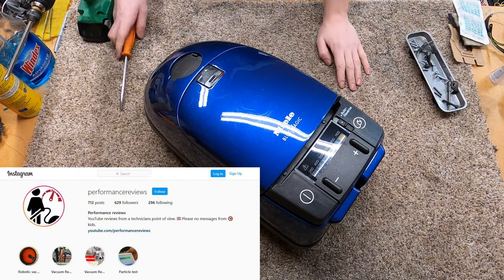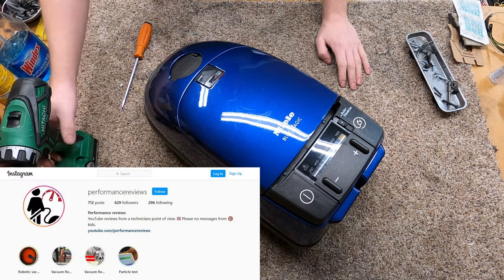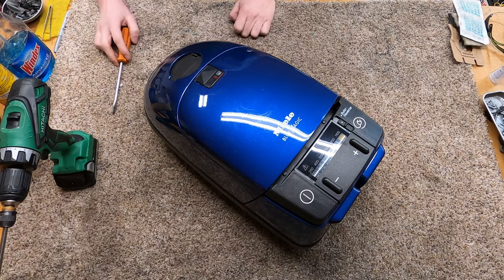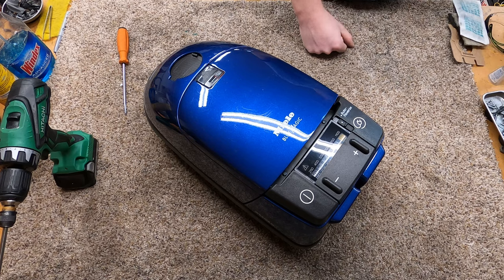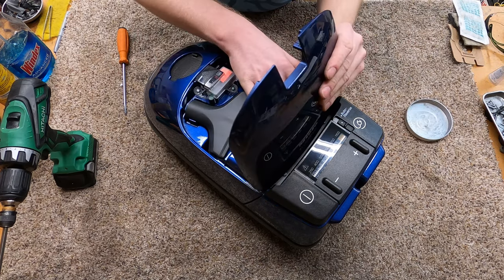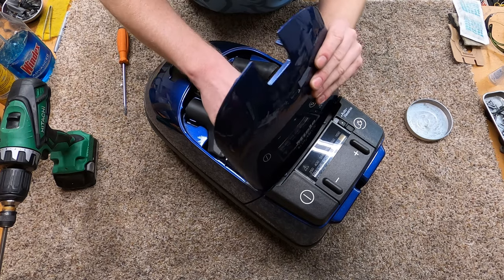Hey, greetings YouTube. Performance Reviews, where I give you the review from the technician's point of view. Today we're going to be working on a Miele Blue Magic, which was one of Miele's top-of-the-line machines at a certain period of time, exclusive to diamond dealers. So let's start taking it apart.